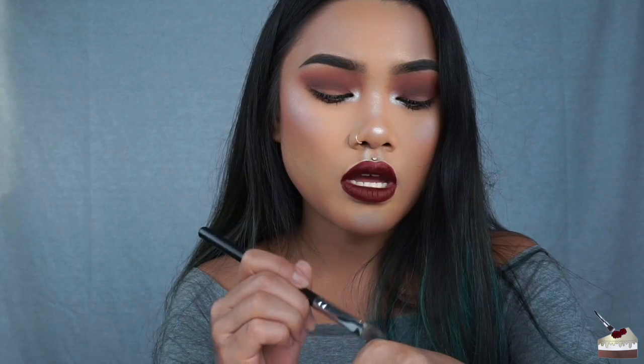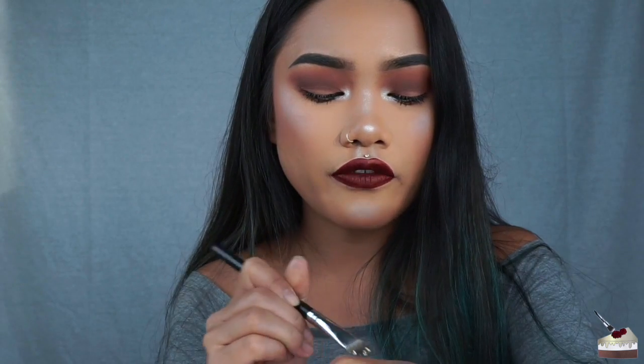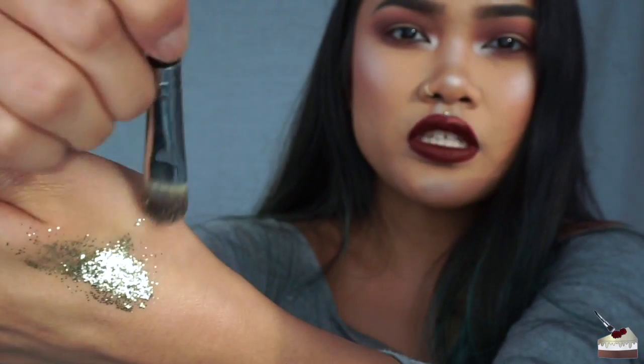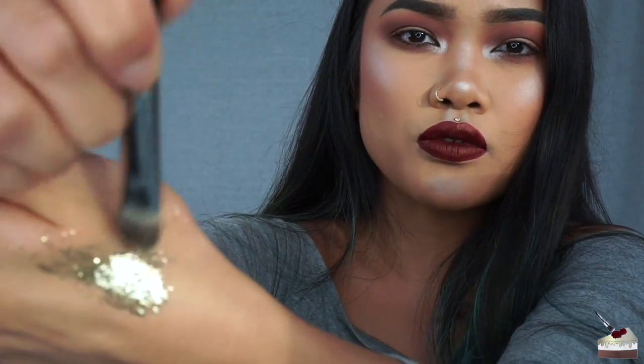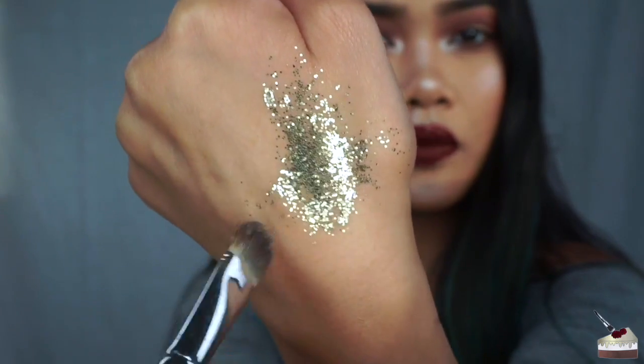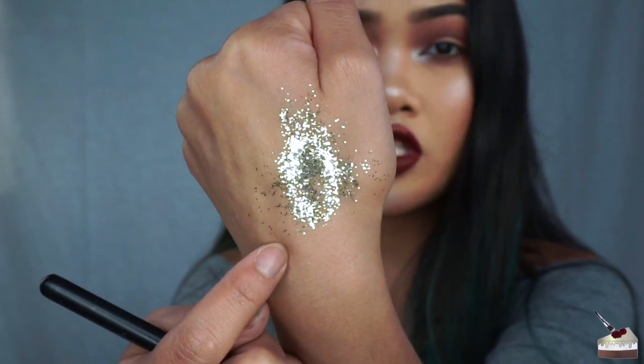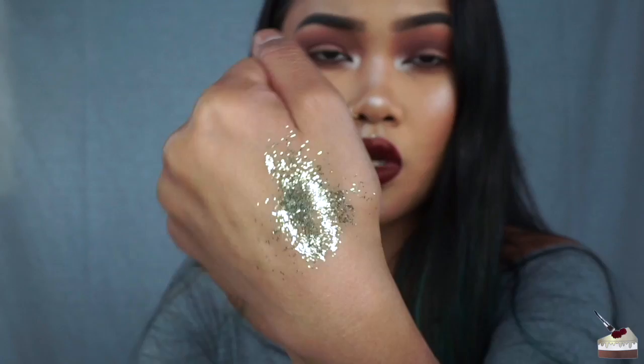It feels wet. On my hand it's really chunky and kind of hard to blend out — as I'm blending it, all of it goes with it and it doesn't blend nicely. But this glitter you can actually mold into a shape you want, say for a festival. You can take a makeup tool; I'm just using my nail right now.